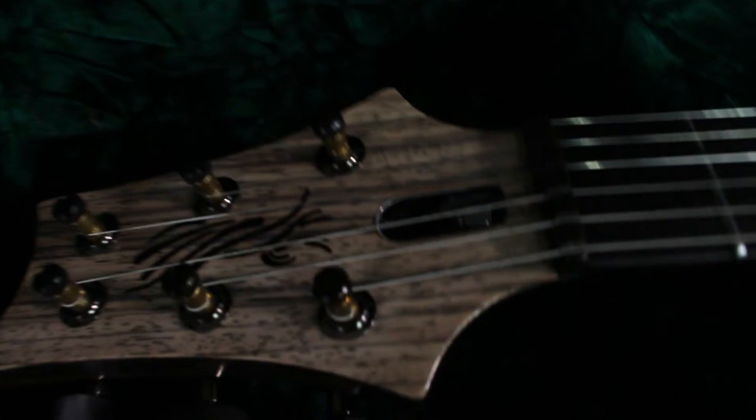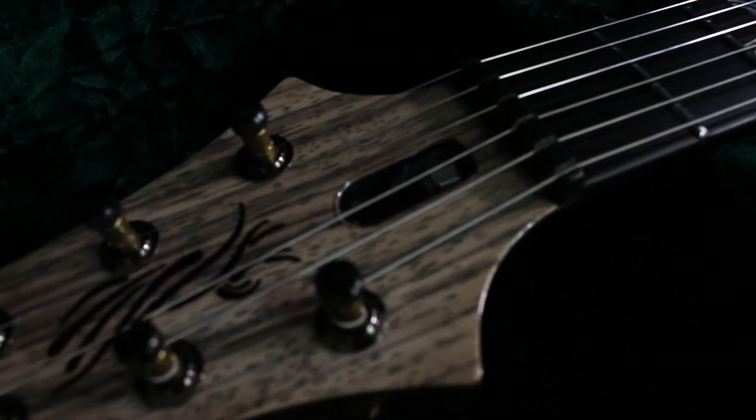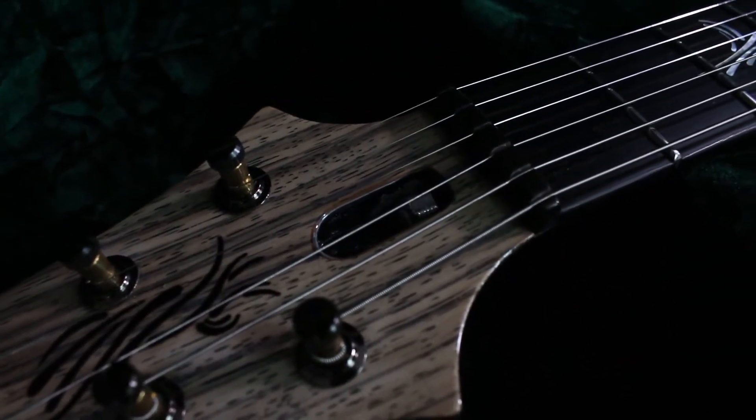And the coolest thing is there's no truss rod cover, which is pretty cool to me because I find them annoying.